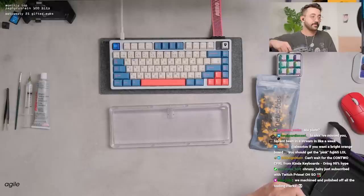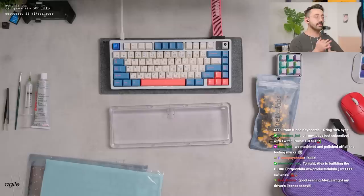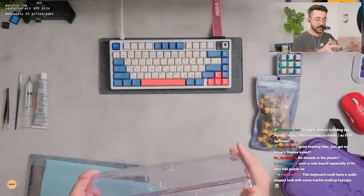They machined and polished off the tooling — it looks really really good. I think if you want more of an in-depth look at their injection molded process, Canon Keys and Novel Keys also have a lot of information on what to expect from injection molded products.